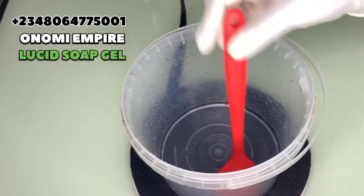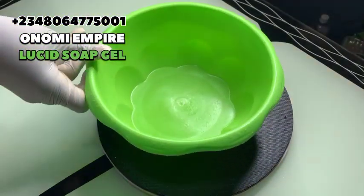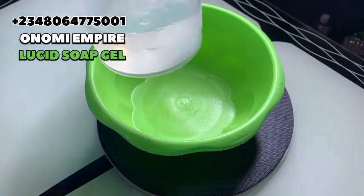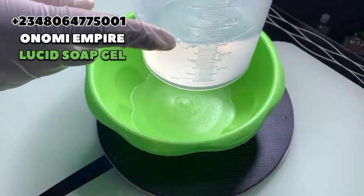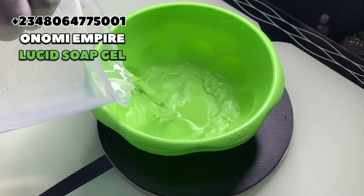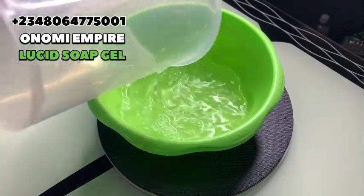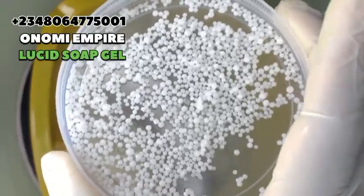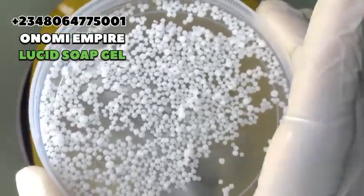Today we want to make a lucid soap gel. Make sure you get a very clean bowl for this production. The first thing we want to do is dissolve our first chemical in 400 mils of water. Get a bowl and pour 400 mils of water. The first chemical we want to use is caustic soda, which is also called lye or sodium hydroxide.